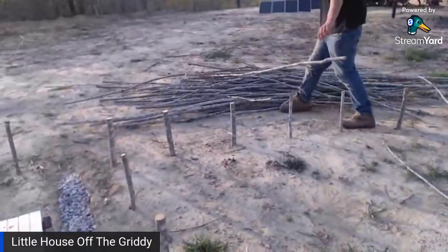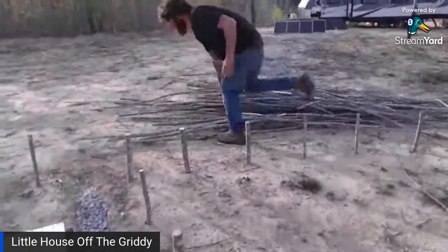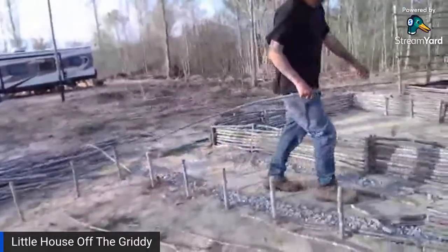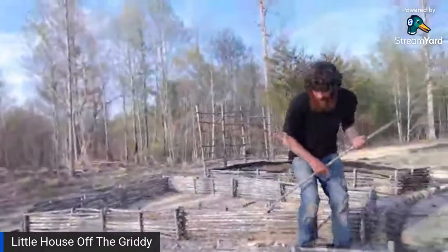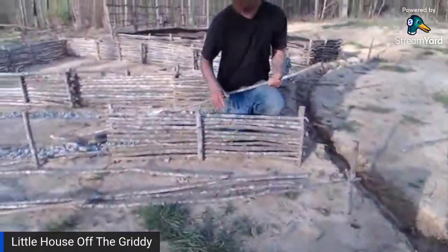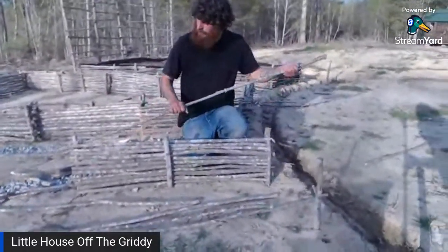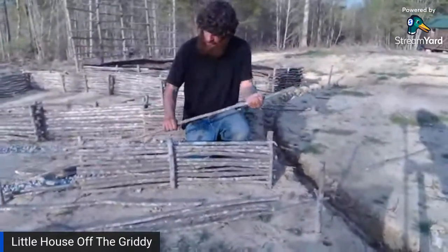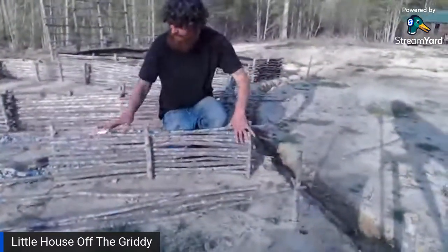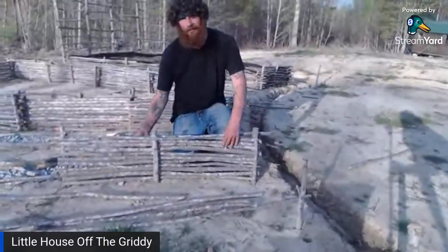That's our pile of sticks over there that we collected today. So what I've been doing — because some of these sticks are a little loosey-goosey — I'm only wattling in between the three posts. At the end, I go back against the other side and create back pressure on it, and now it holds them all in, tightens them all. See, they don't move.